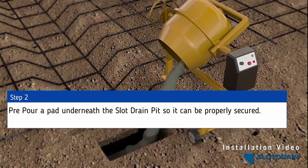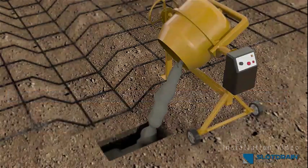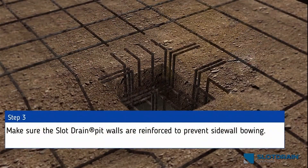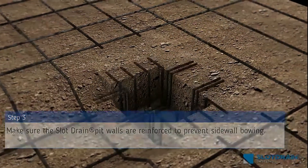Step 2: Pre-pour a pad underneath the slot drain pit so it can be properly secured. Step 3: Make sure the slot drain pit walls are reinforced to prevent sidewall bowing.